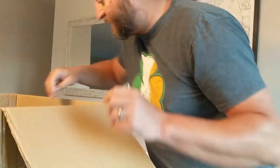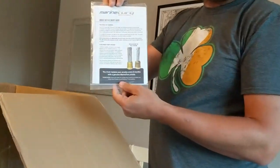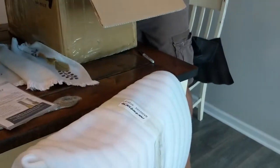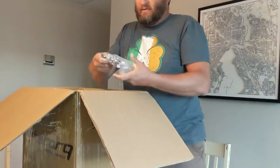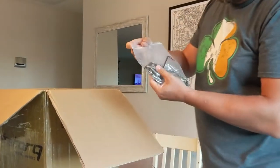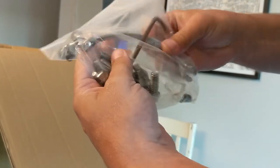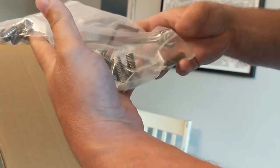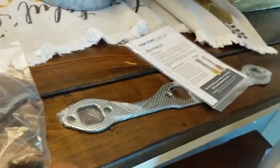They said they would address my concerns. Also included instructions on how to replace the anodes. Here's all the bolts, an Allen wrench, and even a bent bolt to help you on some of the harder parts. Very cool. A little bent wrench — that's nice.